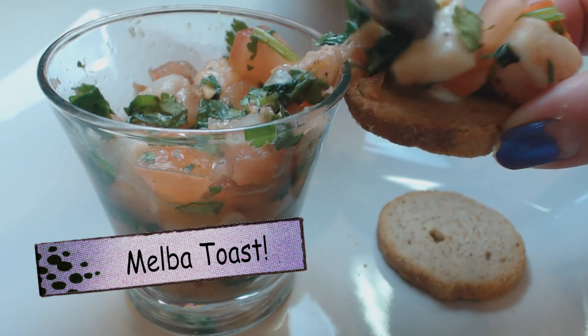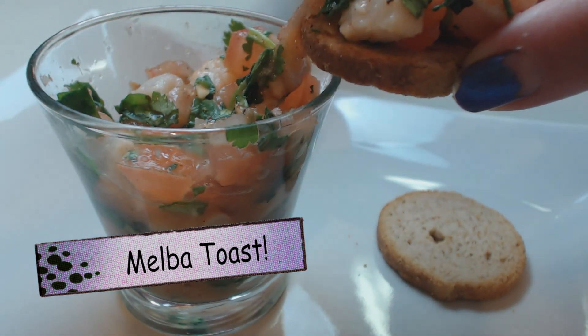Normally I use ceviche with crackers, but since you can't use crackers on HGDR, I went ahead and grabbed a milk toast. Isn't that tasty? So that looks good. We'll have a bite of this.